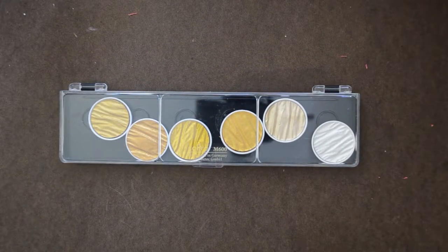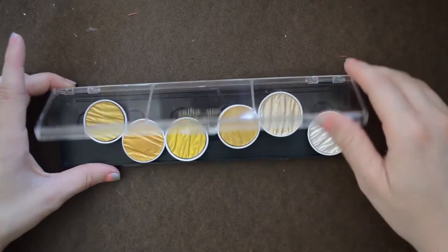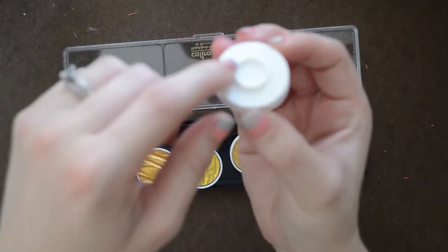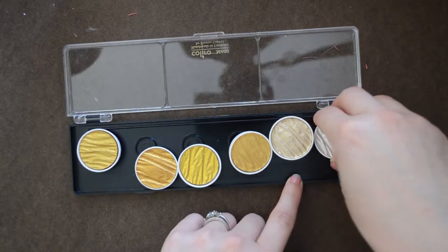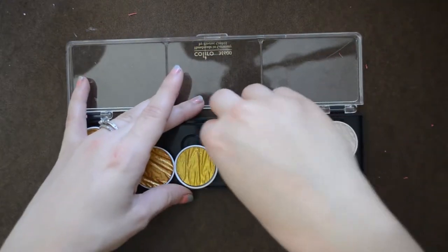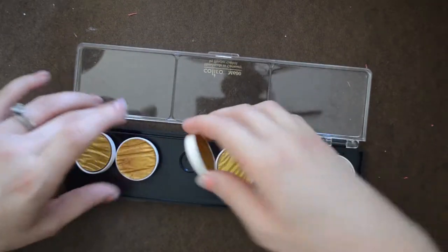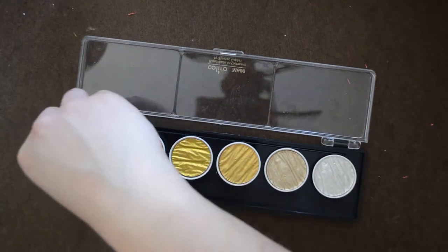Ooh, and it comes in a nice plastic case. Open that up. So all the pans come loose, but they've got this little circle here that I think will just snap onto this. Yep. I have no idea if this is the correct order or not, but this is the order that it came in, so this is the order I'm gonna keep them in. Hopefully this is correct. Ta-da!